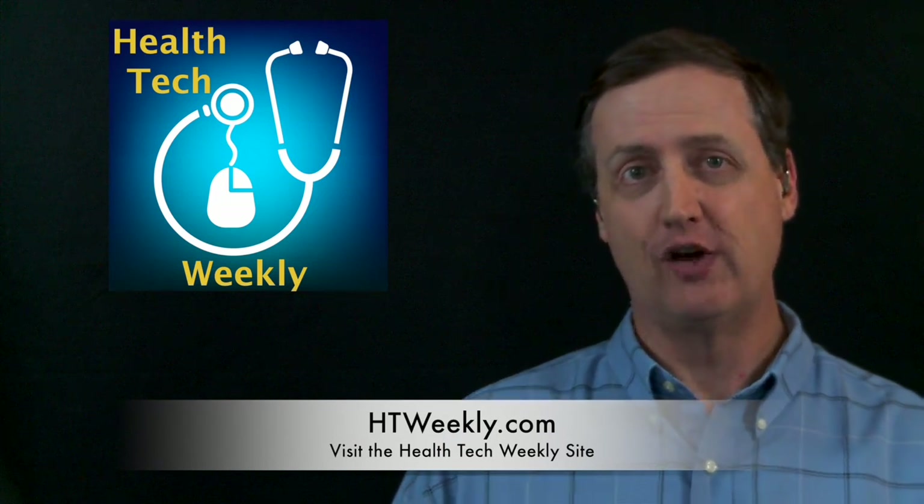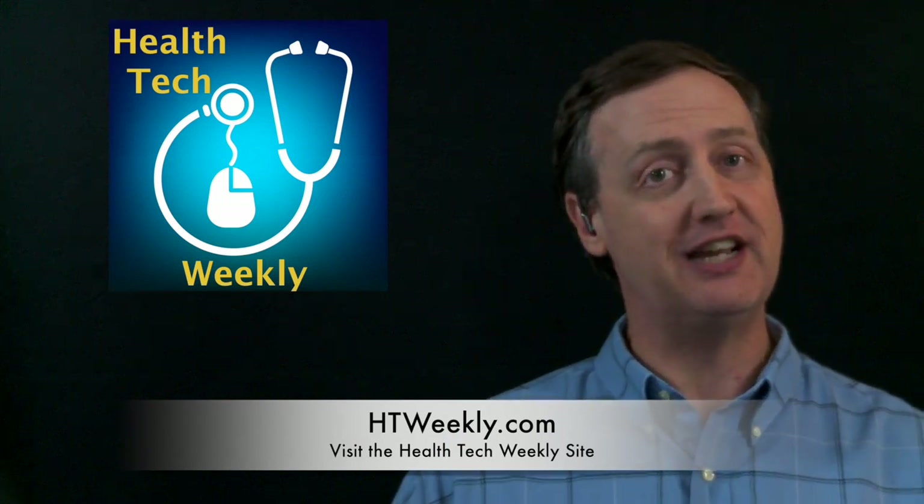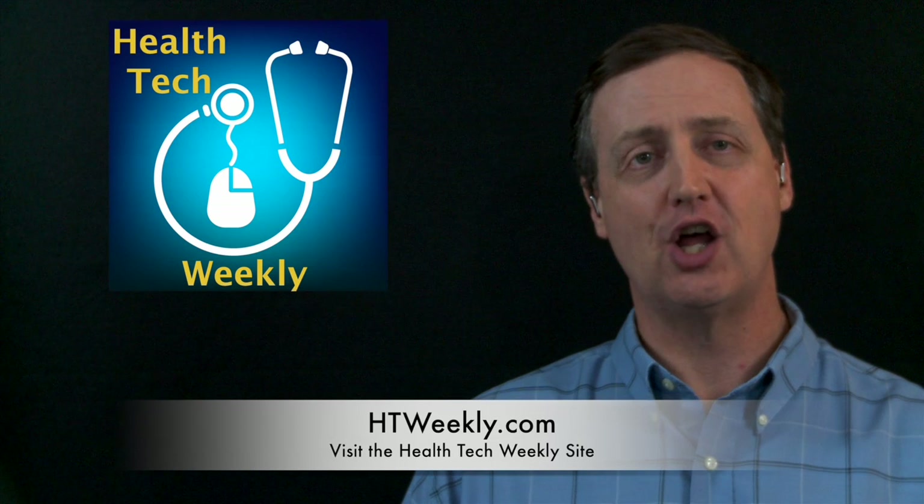Before we get into this week's Health Tech item, I want to make sure you head over to our site. You'll find that over at htweekly.com, where you'll find links to everything covered in this and all of the episodes, along with contact information and a whole lot more.